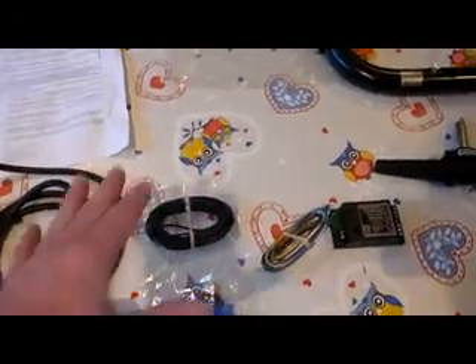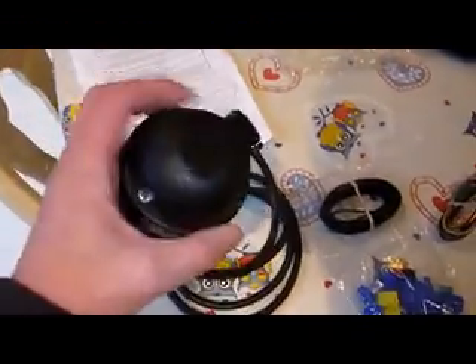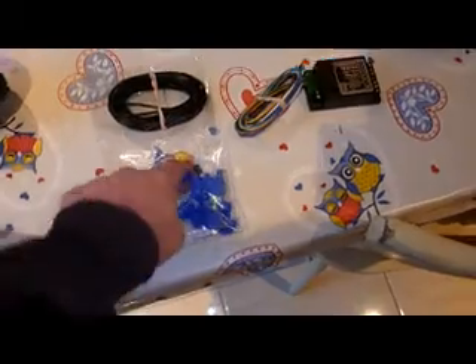I'll go through that when I'm fitting it — I have a couple of hints and tips about that. Here's the pre-wired socket connector, which is handy. The cable seemed like it might be a bit short but there's actually a fair bit there. We also have little clips, grommets, and the bypass relay instructions, which are quite good and very well laid out. I'll go through more of this when I'm actually fitting it to the van, removing the bumper and all that.